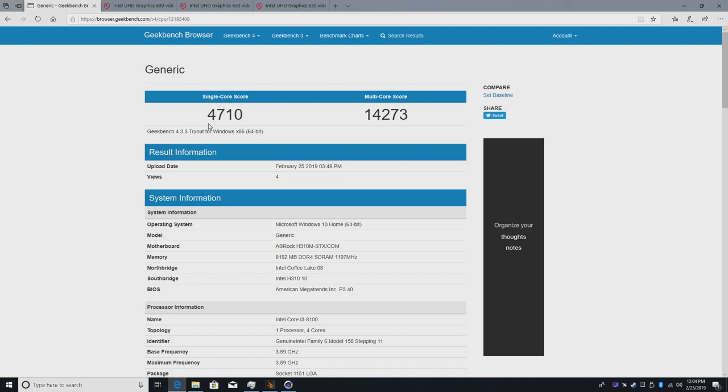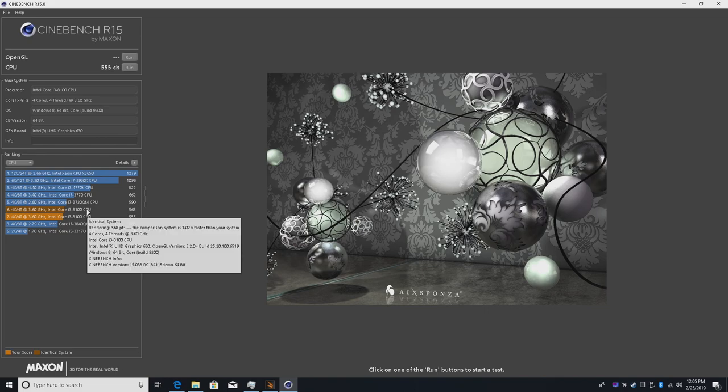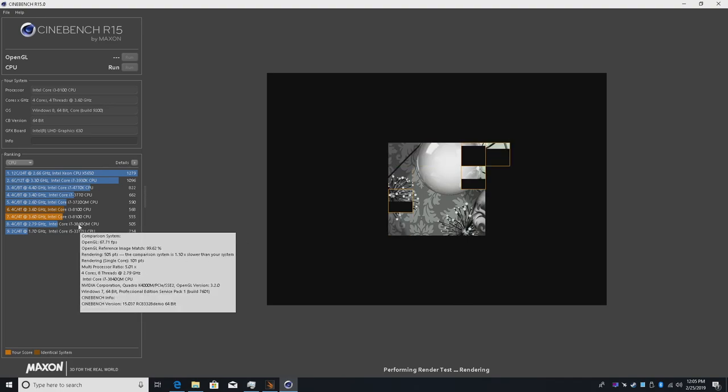First I'll show off a couple of benchmarks. In Geekbench, we have a single-core score of 4710 and multi-core of 14273. I love seeing single cores getting close to 5000. There's no way to overclock this CPU so we're kind of stuck here, but 4710 is pretty decent. Next up, Cinebench R15 — the best score I was able to pull was 568, with the rest around 555. Remember this is a quad-core CPU with no extra threads, but if we had four cores with eight threads the score would be much higher.